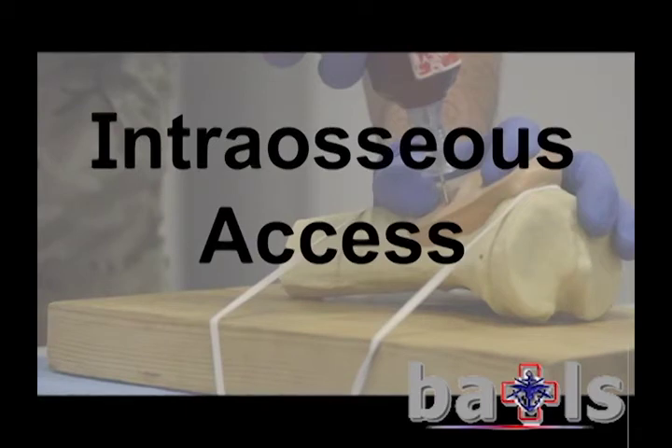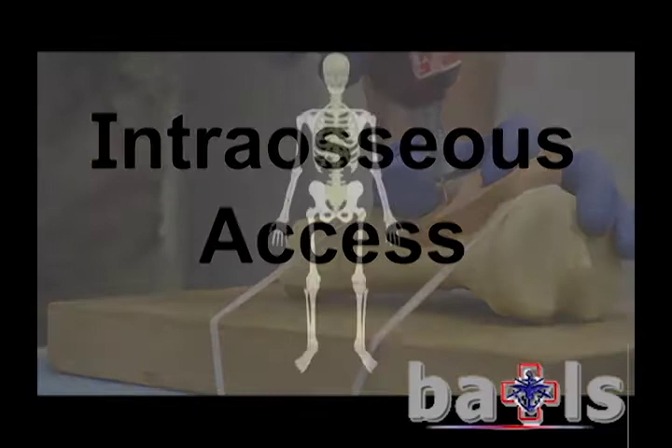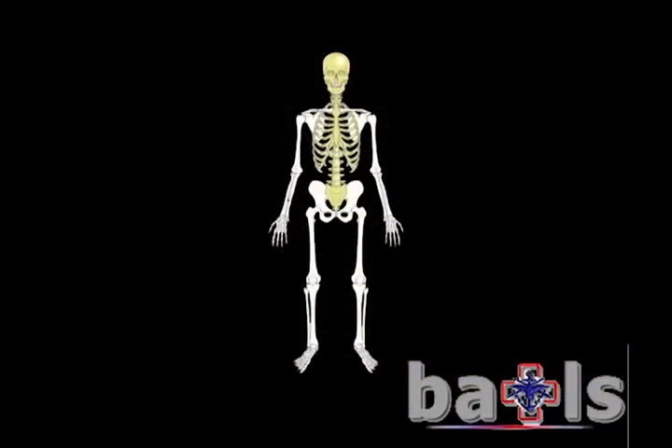This video covers intraosseous access and demonstrates the use of the EZIO device. Practitioners use three sites for IO access: in order, they are the anterior medial aspect of the tibia using the EZIO, the sternum using the FAST, and the head of the humerus using the EZIO.